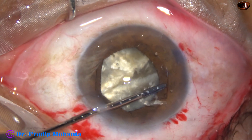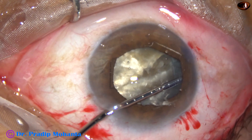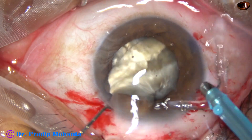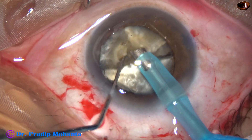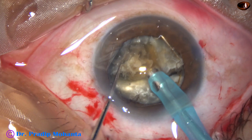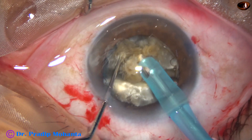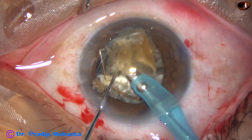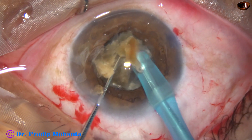Alternate flanges are tucked by these B-Hex forceps. Let's see what has happened in this case. As I go in with irrigation, the pupil dilates — probably because of LIRS: Lens Iris Diaphragm Retropulsion. And the B-Hex has come out. The flanges which were tucked have come out, and the B-Hex is now in the anterior chamber.